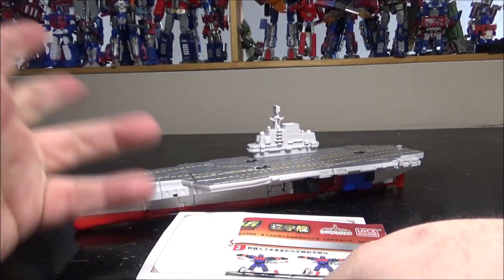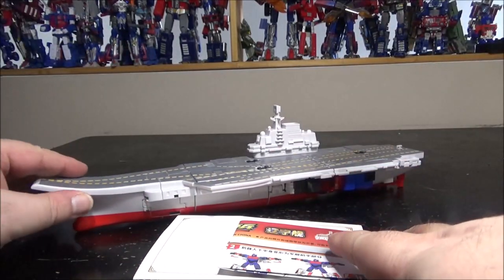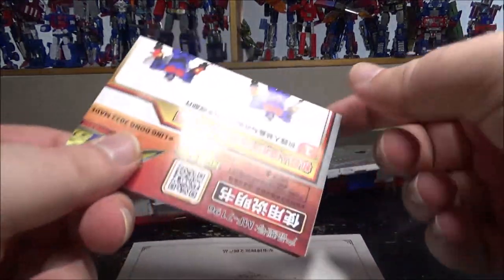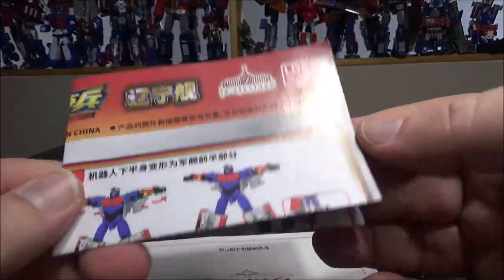I've got the aircraft carrier — there's also a destroyer and a couple of other boats, but I really like aircraft carriers so I got this one. We've got like four accessories, a couple of weapons and stuff, but we'll come back to those, and we have the instructions.